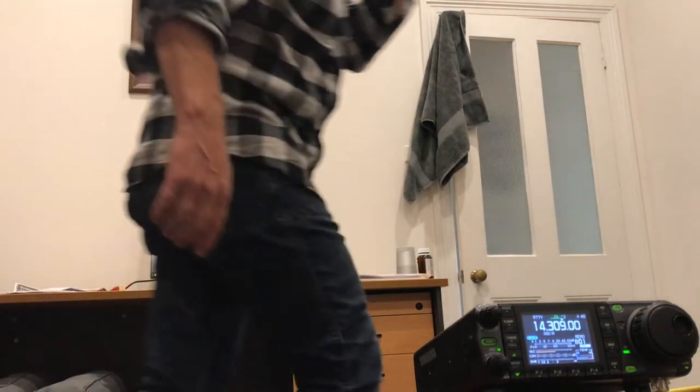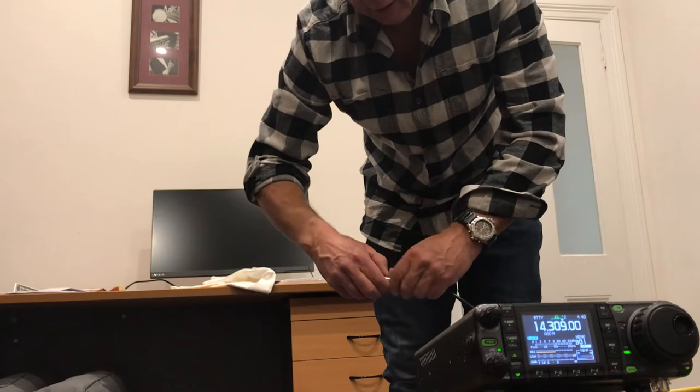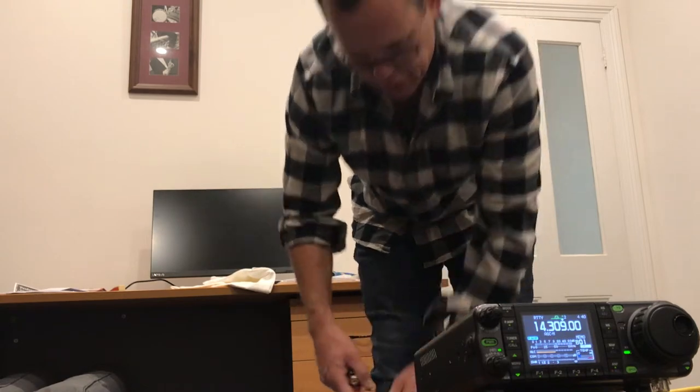That's the test. If the SWR is all skewed, you know you've got a short in your lead. So that's the trick — do it to all your jumper cables before heading out.